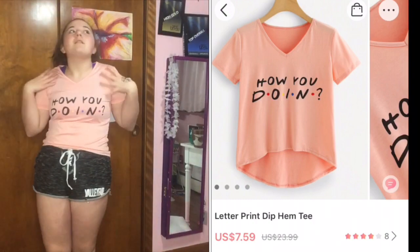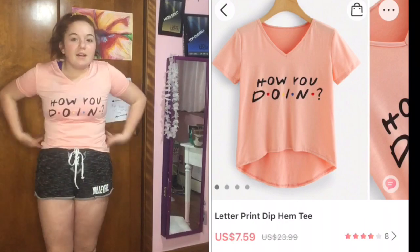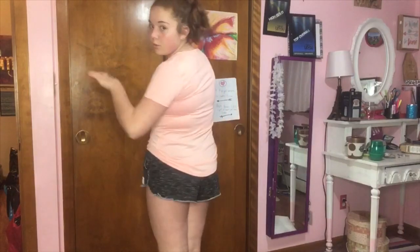It's skin tight but super stretchy. It's high-low, so it goes low in the back and high in the front. It's see-through but I'm wearing a purple-to-pink bra. The V-neck isn't too low — I thought it was going to be lower — so I give it a thumbs up.